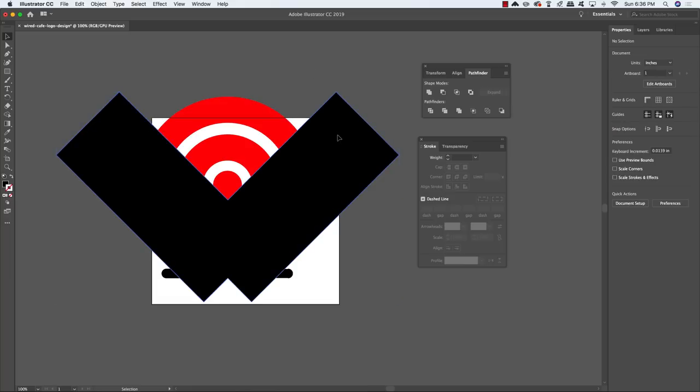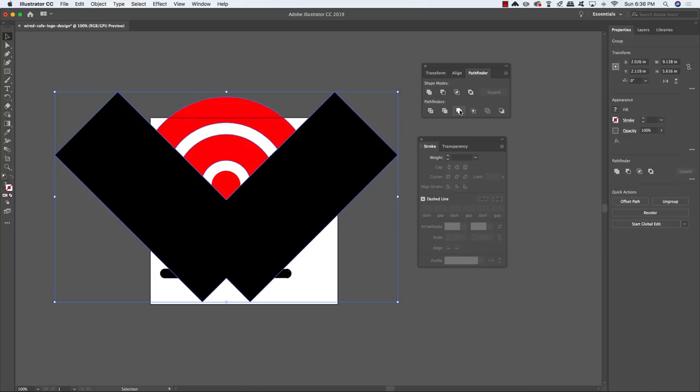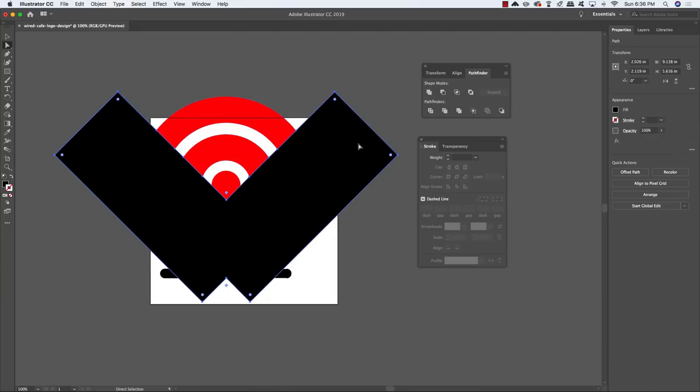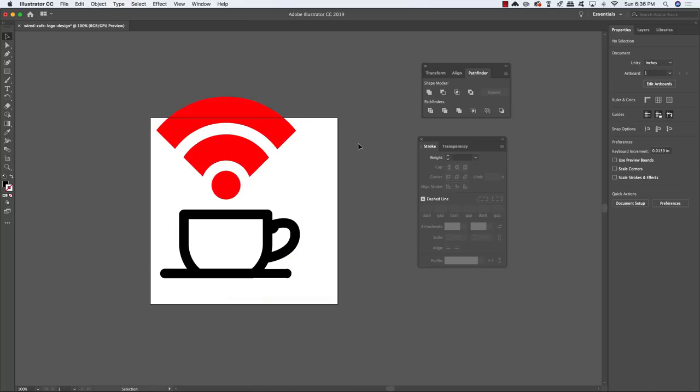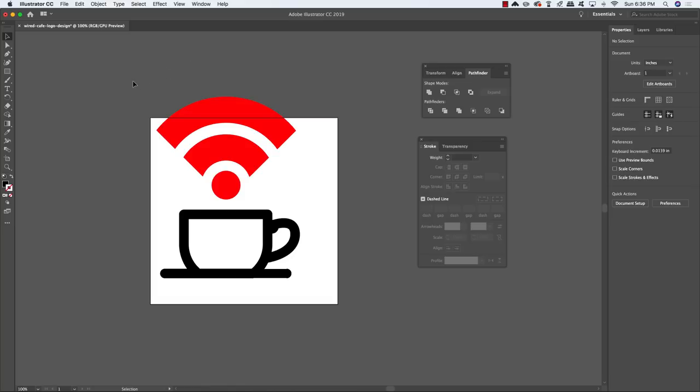Select one box, hold Shift and select the other, return to the Pathfinder and choose Merge. You now have two red arcs and a V-shaped merged black box. Select the boxes, hold Shift and select the red arcs, and choose Merge from the Pathfinder. Deselect with Command/Ctrl Shift A, press A for the Direct Selection tool, click on the black boxes and press Delete. You're now left with a symbol that closely resembles a Wi-Fi signal.